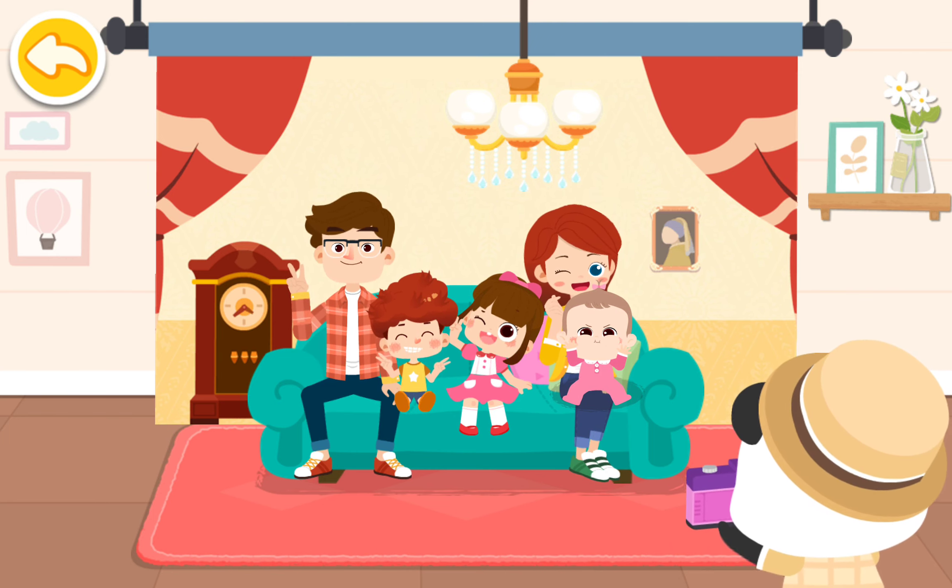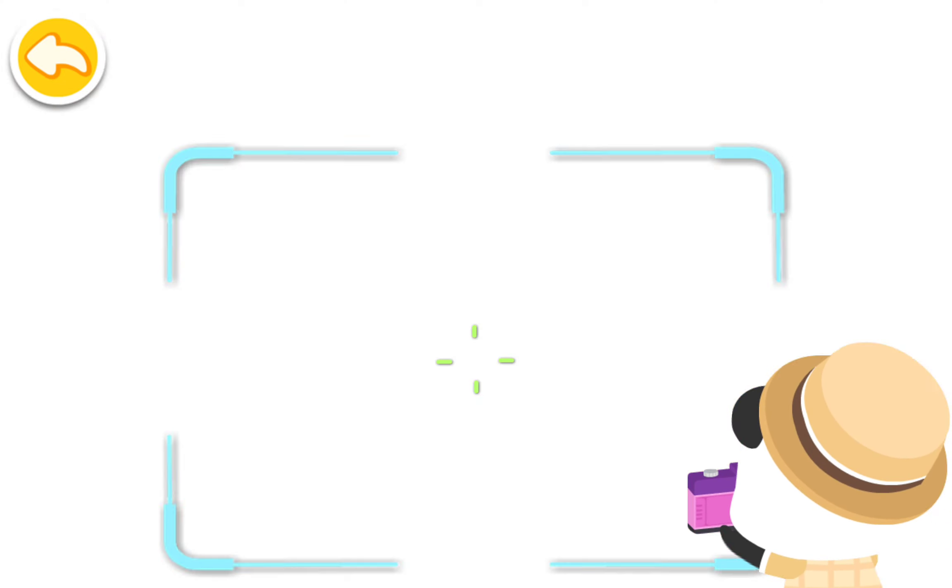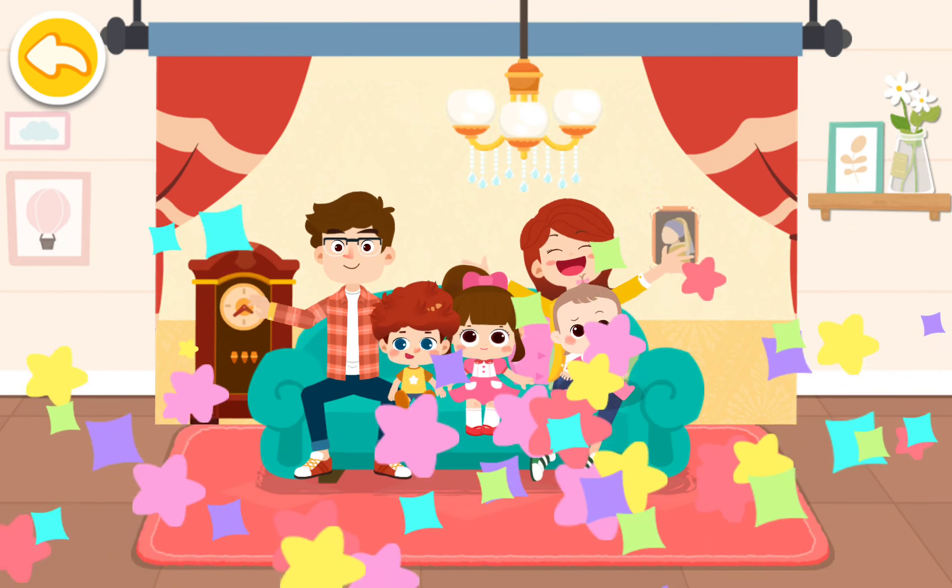Three, two, one... Say cheese! The family photo is ready! You all look great!